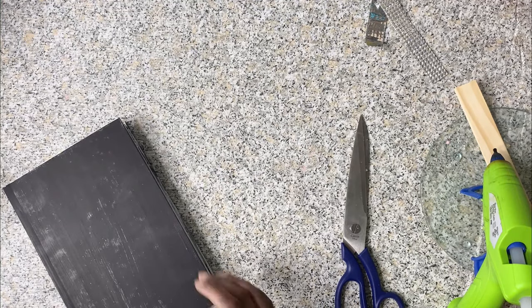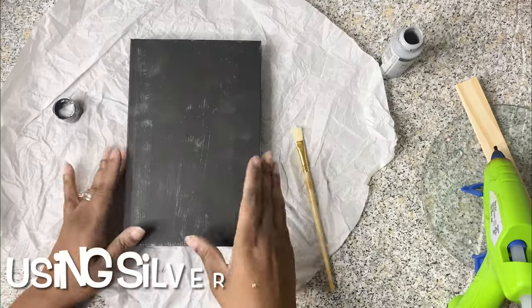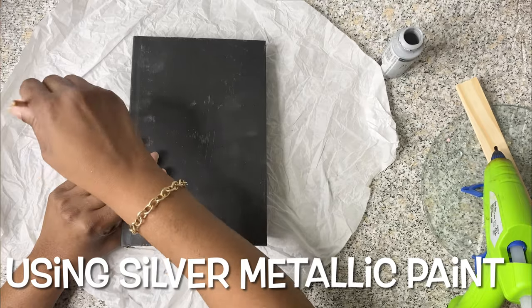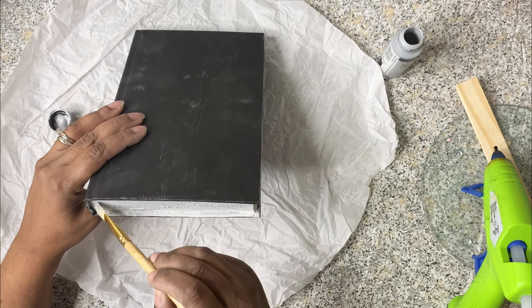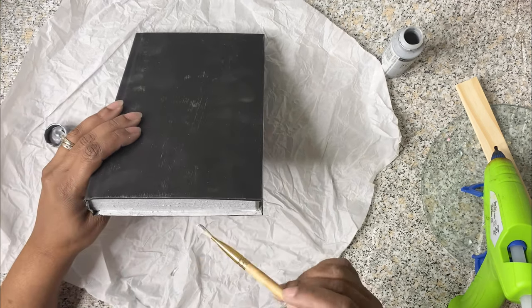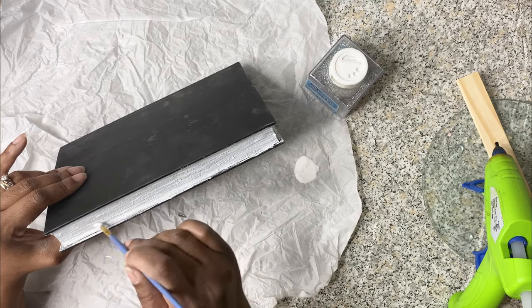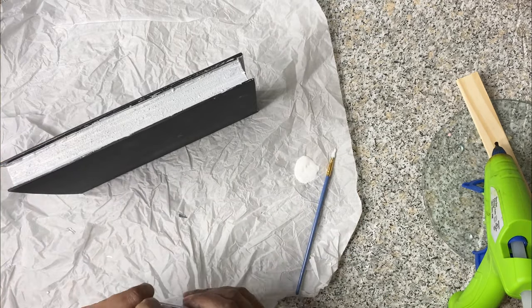For this book we're going to use the same process — Mod Podge and glitter for the pages so we can have the bling look — and then we're going to paint the book black. For the spine, we're going to add some gems that I got from Joann's to give it a more blingy look.